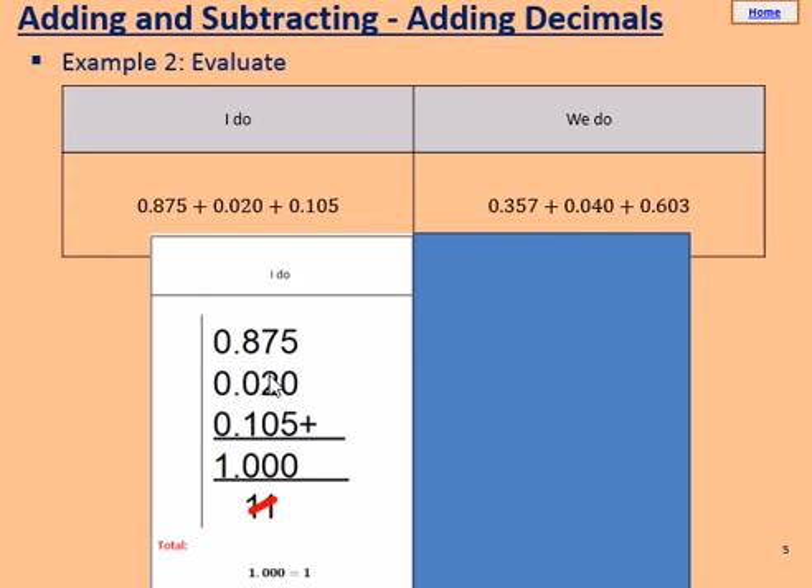7, add 2, makes 9. Add 0, makes 9. But we still have to add this 1 on at the bottom. So 9 from these three, add this 1, makes 10. So again we're going to have another 0 and carry another 1. 8, add 0, add 1, makes 9 once again.